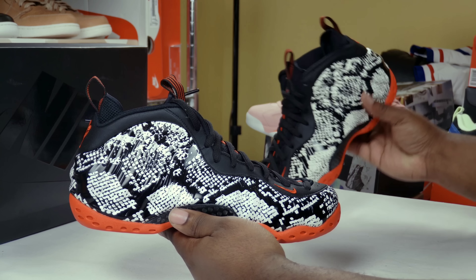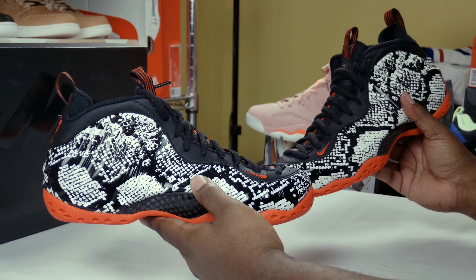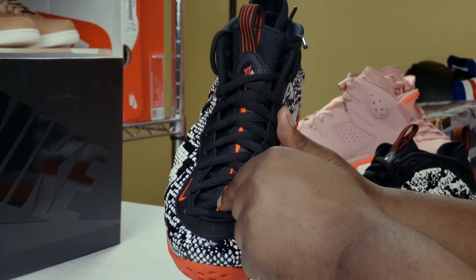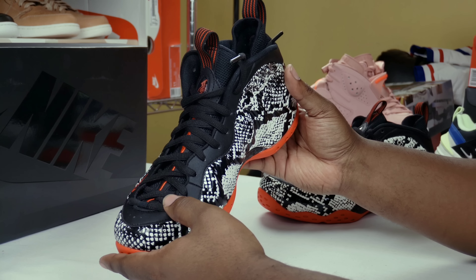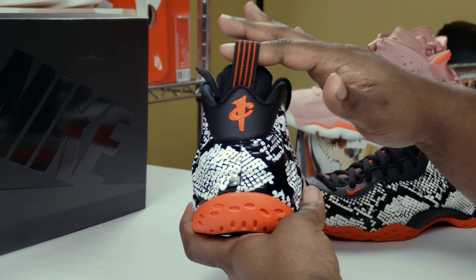It is the same pattern on both shoes from what I can tell — no different patterns going on. Going around the tongue of the shoe, you got the habanero red strip with your one-cent penny logo right there, and the black and red pull tab on the tongue.